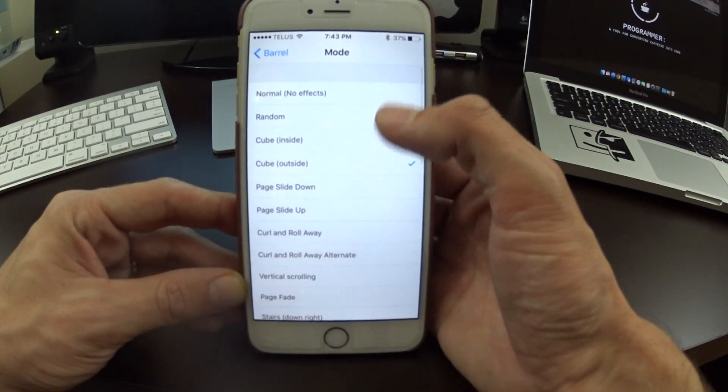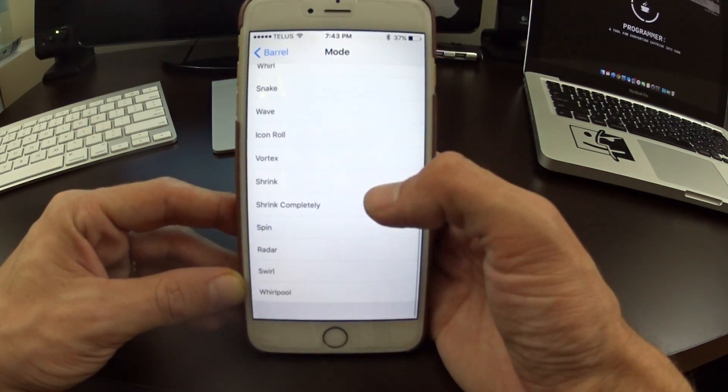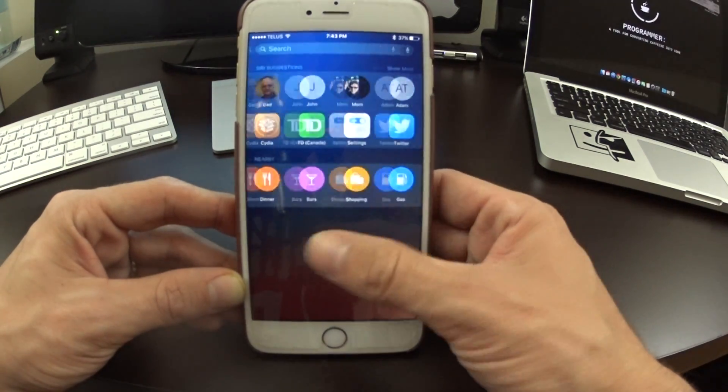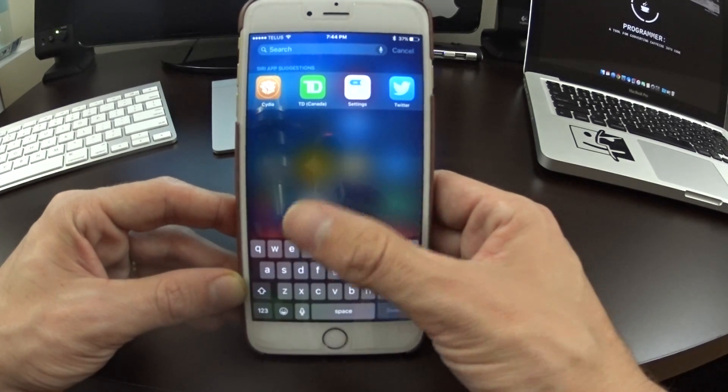I'm going to choose random to show you guys a lot of the effects. You can see here there are tons and tons of effects to choose from, and as we move along you'll see more and more of these effects — really really cool.